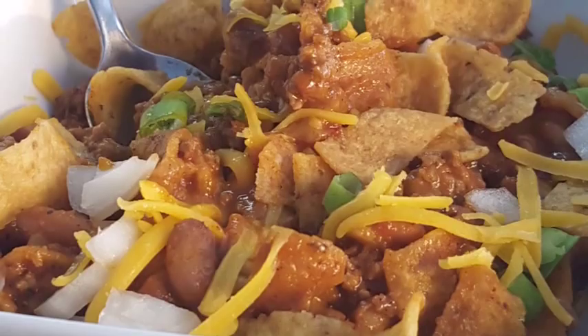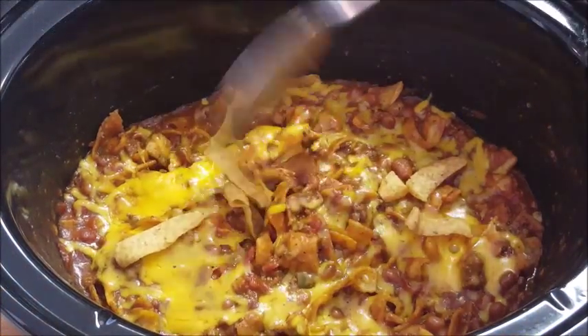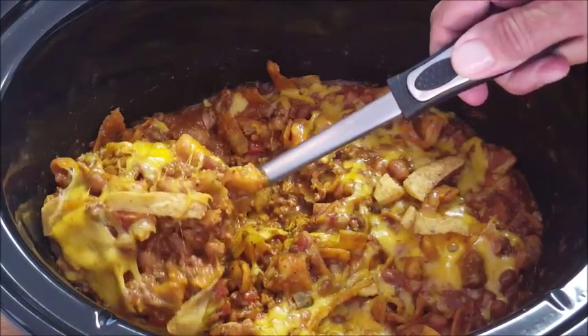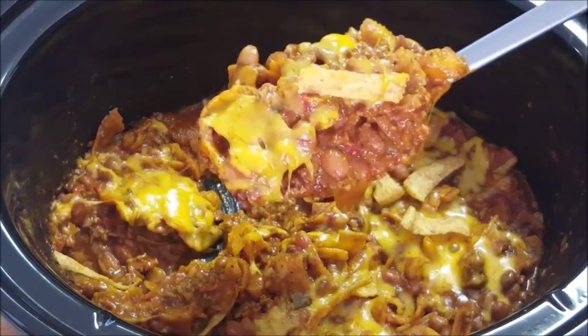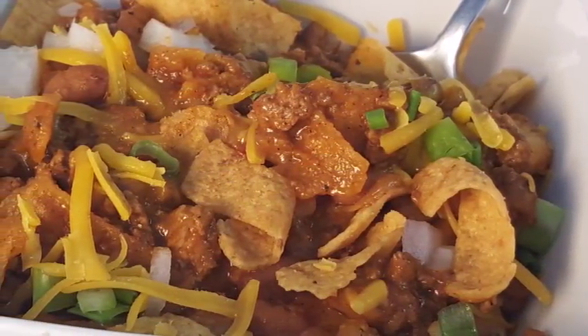Hey y'all, thanks for stopping by tonight. I'm gonna give you a crock pot homemade chili pie. Down here in Texas it's a hundred degrees today — my nephew would say I'm crazy for making chili — but my daughter had chili pie the other night, so I thought I'd do it. Got hungry for it, gonna do it in a crock pot. Easy, delicious — let's get started.